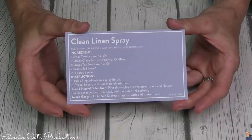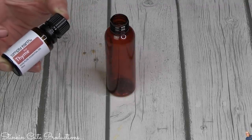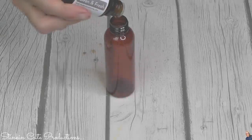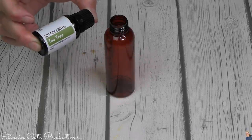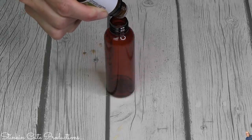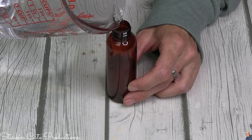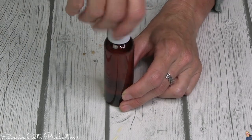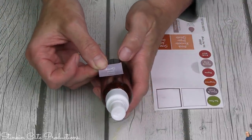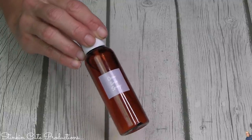Next up is the clean linen spray. To the spray bottle I'm adding two drops of thyme essential oil, 15 drops of Clean and Fresh oil, and 15 drops of tea tree. Then we top it off with two ounces of distilled water. Replace the cap, give it a good shake, and add the label for our clean linen spray. Oh my word, this clean linen spray smells amazing!